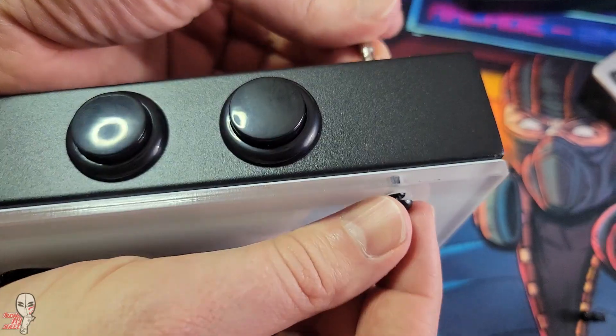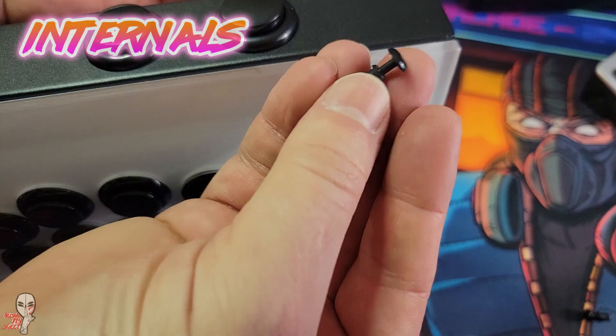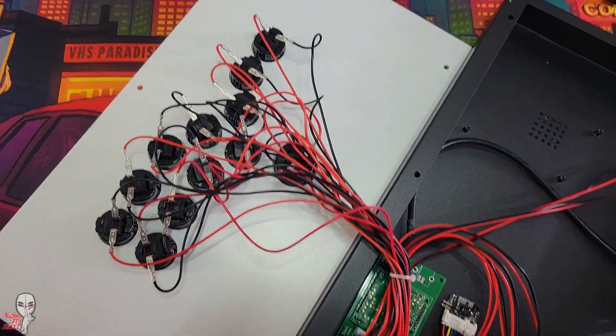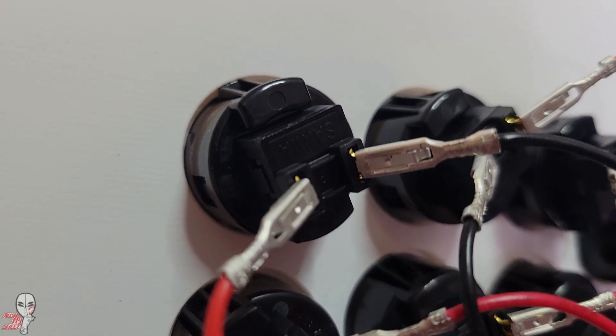The Fightbox F1 PS5 has 6 little feet to keep it stable during table play. You need to remove these to get access to the rivets in order to remove the top panel. The wiring looks fine. Fightbox slightly bends their prongs to keep the case thin, whereas Hitbox has their terminals connect to the wiring at a 90-degree angle to achieve their low profile.